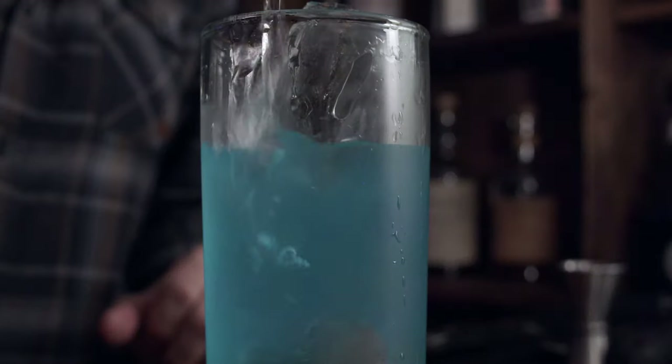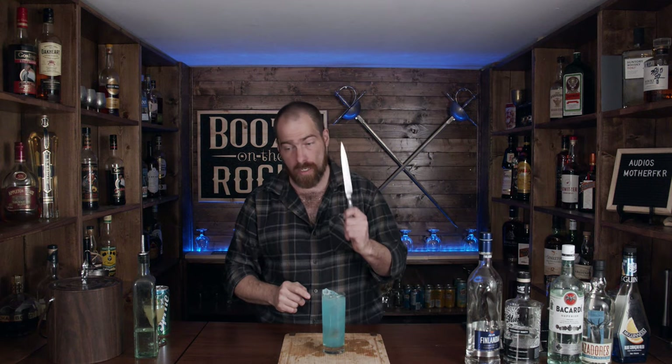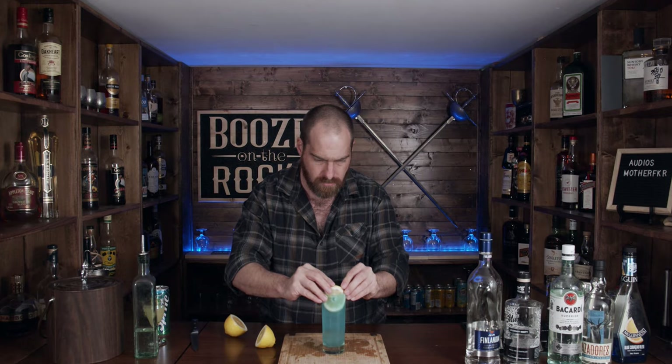We're not done though — look at that, it's gorgeous, great color. I'm going to use a little bit of Sprite for my lemon-lime soda. You could use Seven Up or whatever your favorite is depending on where you live. You just want to top that up. And we need a garnish — I'm going to use a lemon wheel and slide it in here. I'm going to use a proper steel straw — a bendy straw, which is awesome.